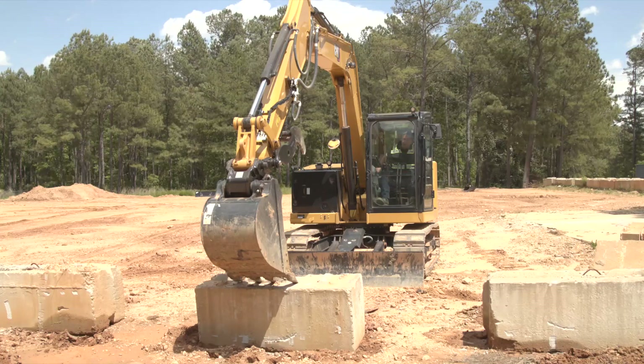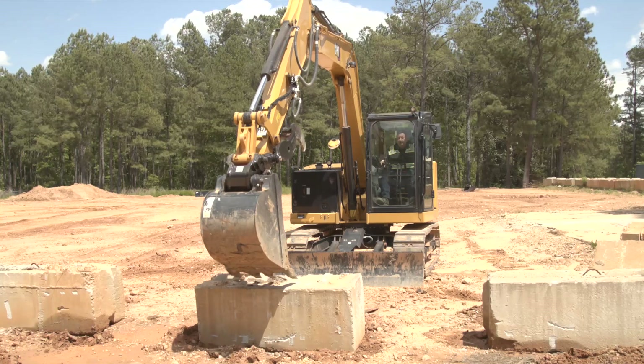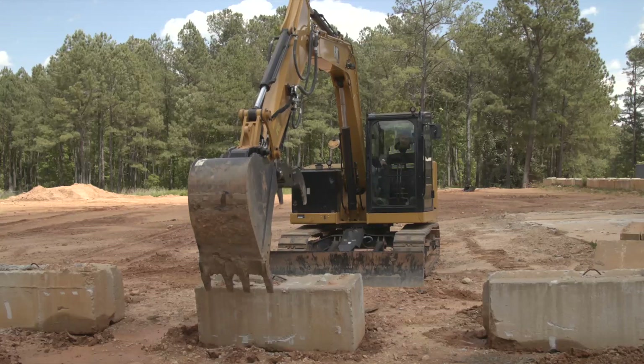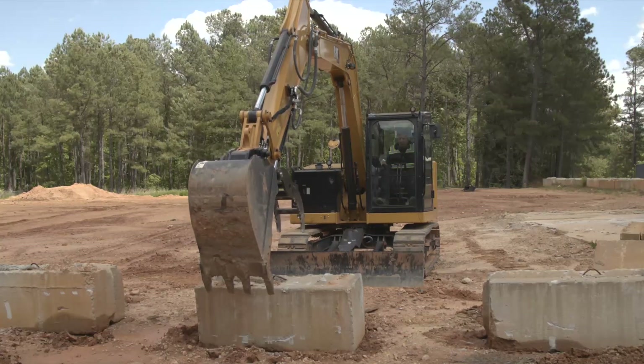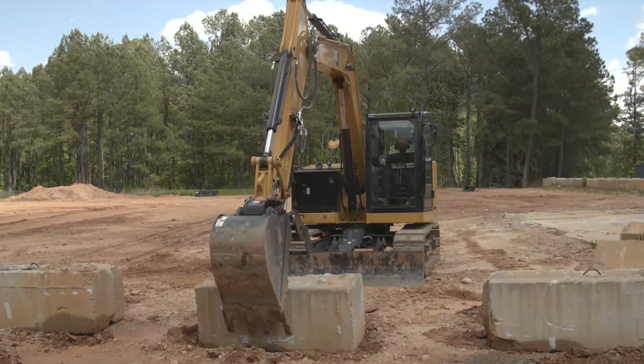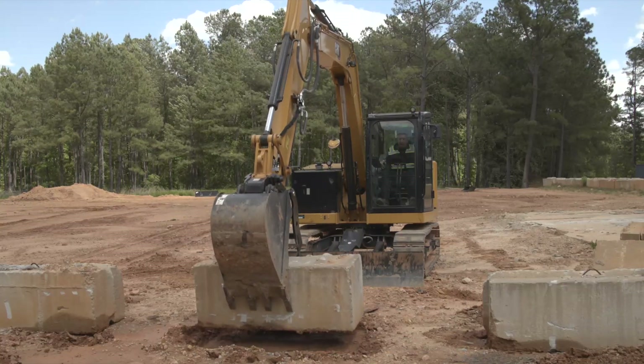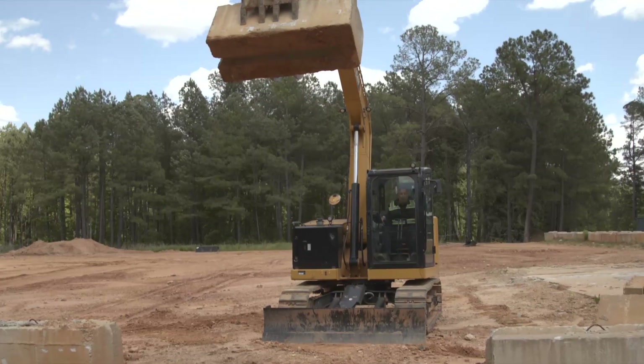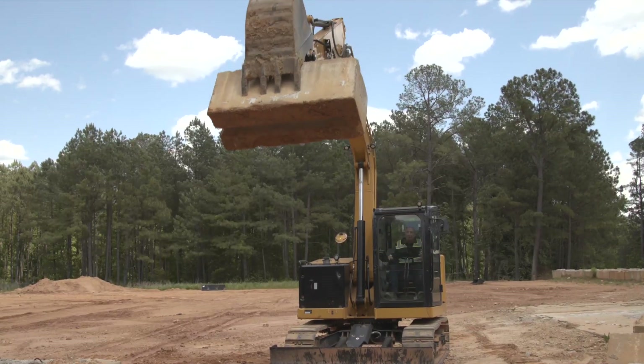We're now back in the machine with a few RPMs. Same machine, same block, same thumb — but now I can see the thumb is moving at the same speed in both directions. I do have aux flow adjust, and of course I can now simply pick up this block just like that.